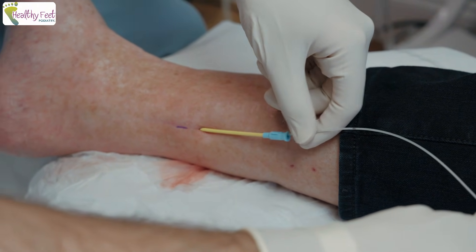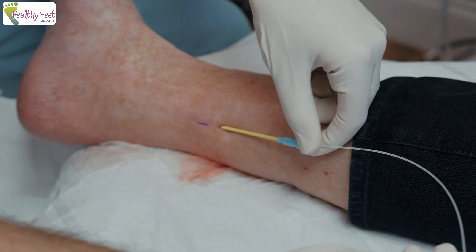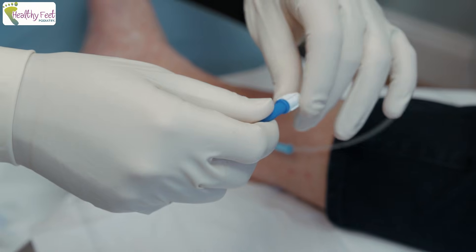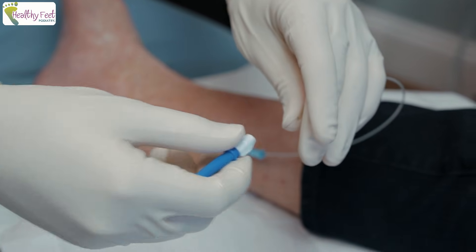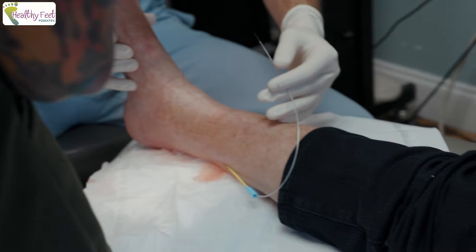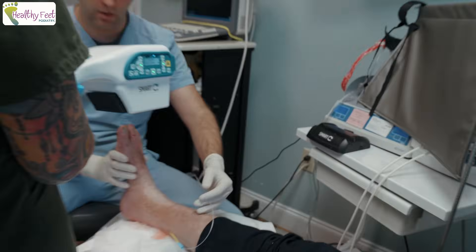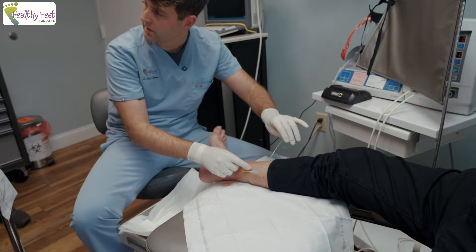Now we're just putting in the lead — we'll go down to a little bit of resistance. I'm going to straighten your leg out again for me. I'll rotate a little bit and take this out.